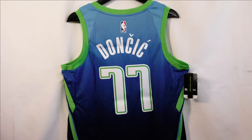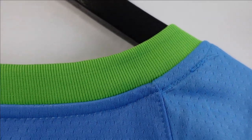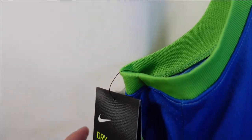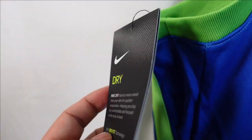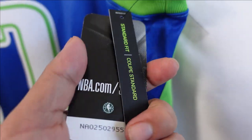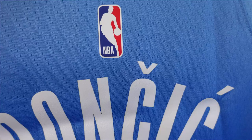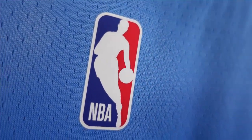Right here we got the back of the jersey. Starting at the collar, you have that ribbon material with a neon green colorway. The arm openings have the same style. On these older models, they have the retail tags on the arm openings — you got Dri-FIT, the retail tag, and on the opposite side, the NBA authentic and standard fit tags. On the swingman jersey, it's going to be a heat pressed logo.